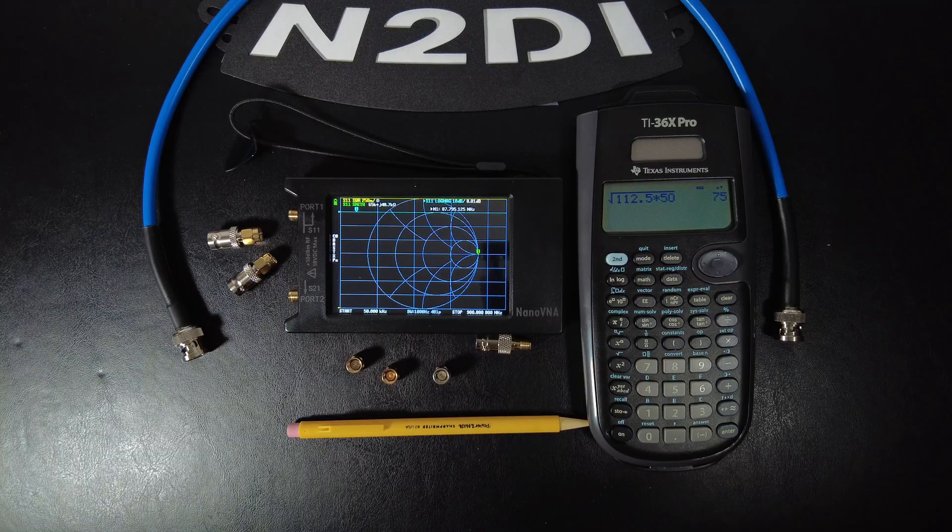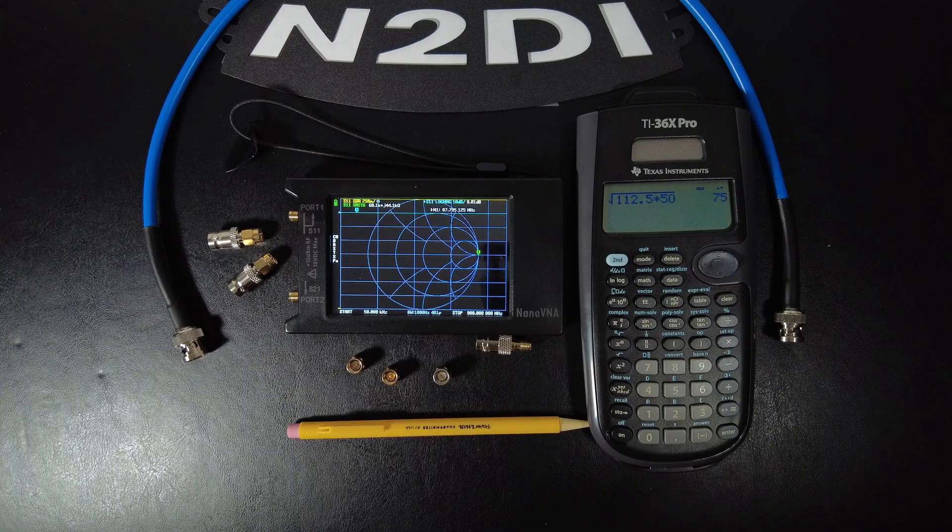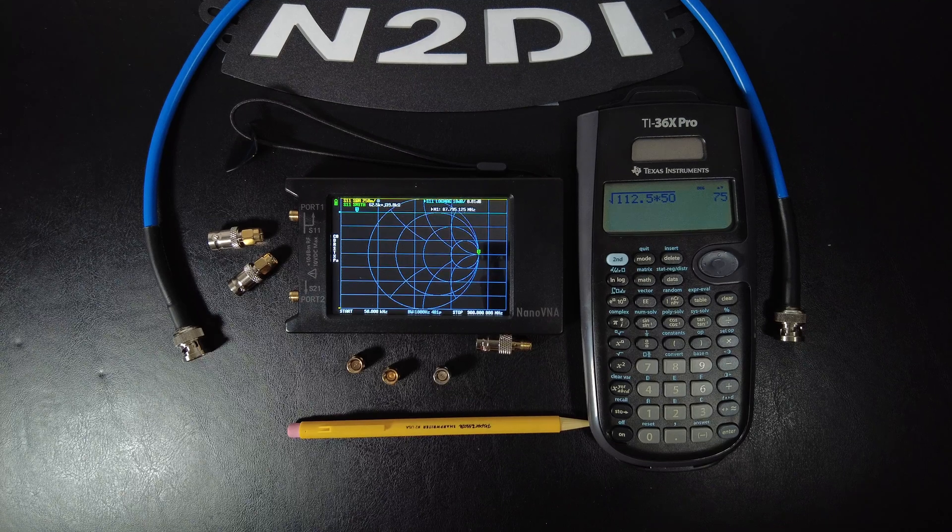The last method is more of an 'is it a 50 ohm piece of coax or not' test — you won't actually calculate the exact impedance, but you'll be able to tell if it's 50 ohms or not. Most hams just need to know if their coax is 50 ohms to decide whether to use it. So if you want to spend the next few minutes learning another useful test with your Nano VNA, let's get started.